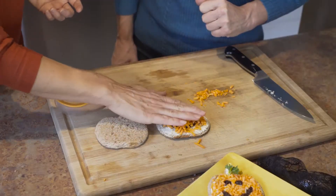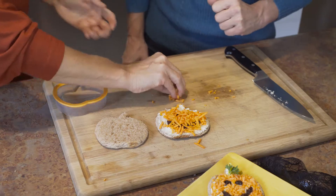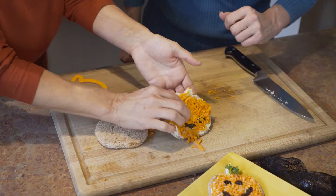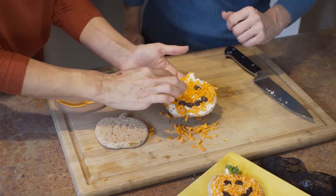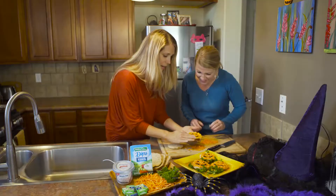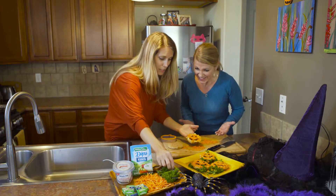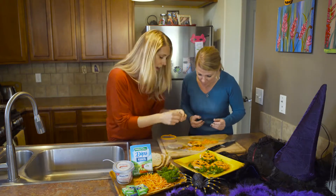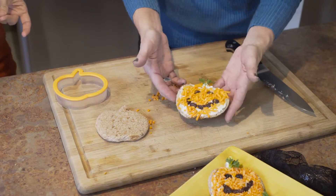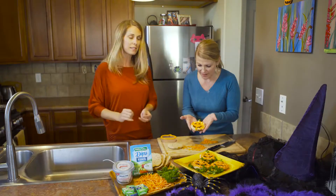The next step: all you're gonna do is kind of cover it up and pat it down so the carrots stick right there. And what I found to be the easiest way to clean up the face is you just kind of tap it off a little bit — you can see all the faces right there. Then I took a little sprig of parsley and put it right on top to look like the pumpkin stem.